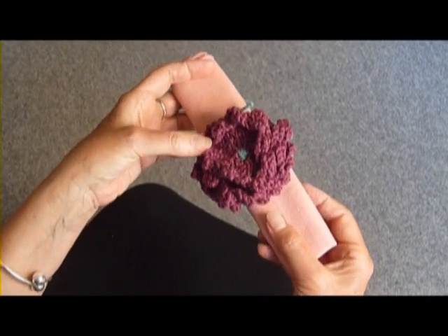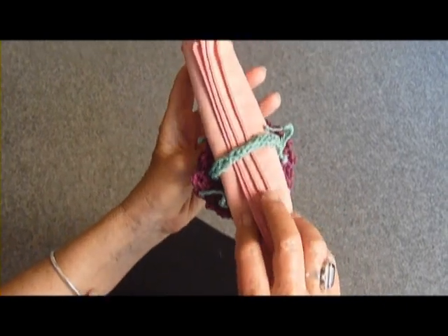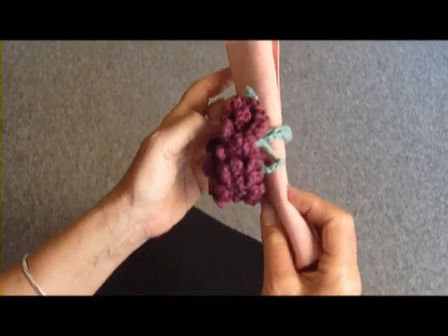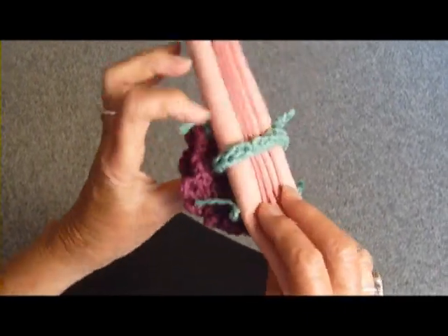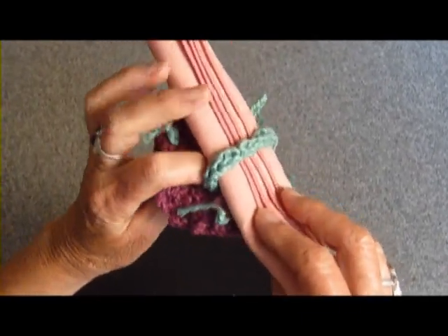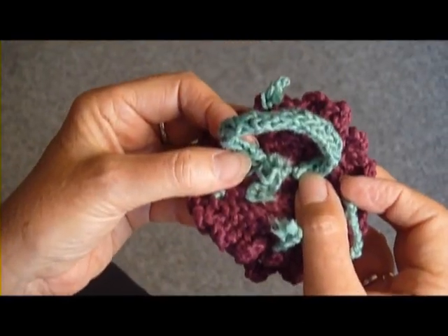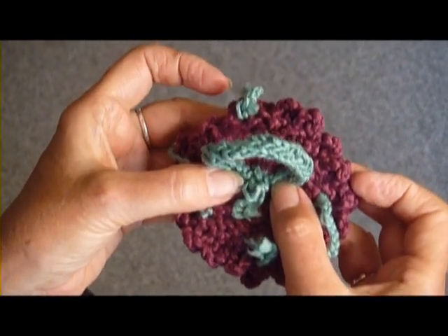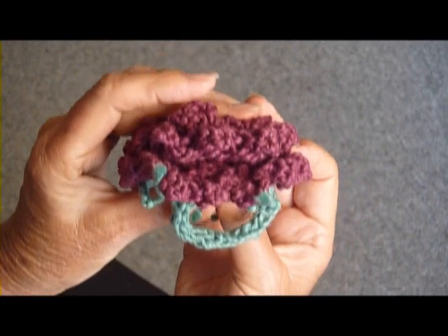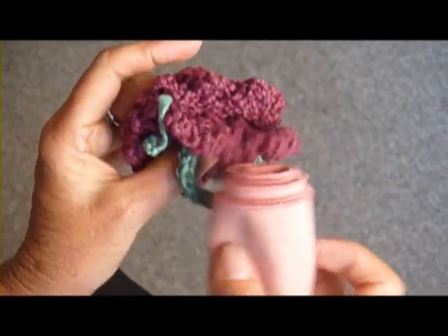Here's the napkin ring that I made by using my little knitted flower and an I-cord. I made the flower and then I just attached the I-cord. I'm going to pull this napkin out now to show you a little bit better. I sewed each end of the I-cord into the middle and secured it tightly, and then I just rolled up my napkin and put it through.